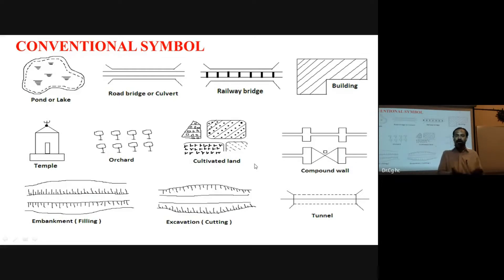In the field book and level field book, all field data is recorded. From the office, surveyors start preparing the drawings using these conventional symbols for features like bridges, roads, and other details along the survey line.